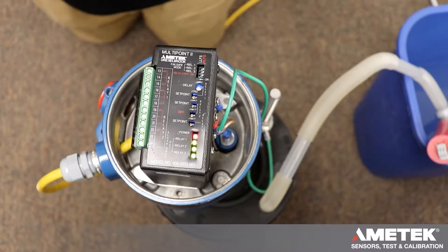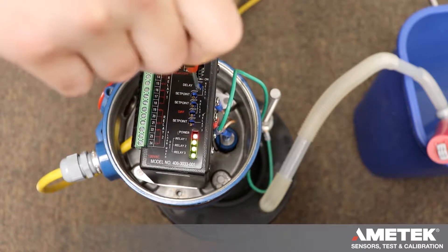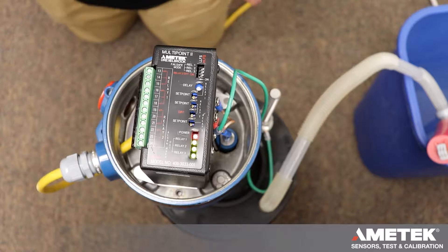We're going to raise the level to the lowest set point on our probe. After that is done, turn the delay counterclockwise until you feel resistance. Don't turn it too hard, otherwise you can break it.